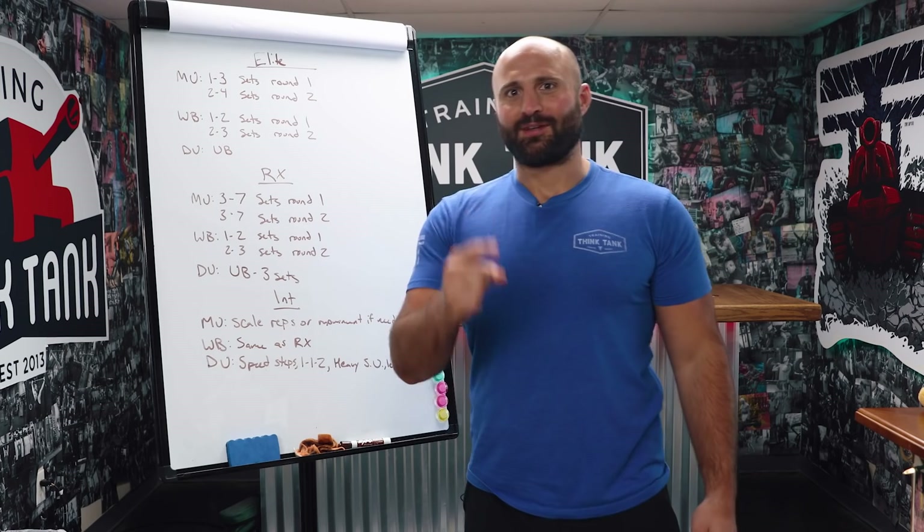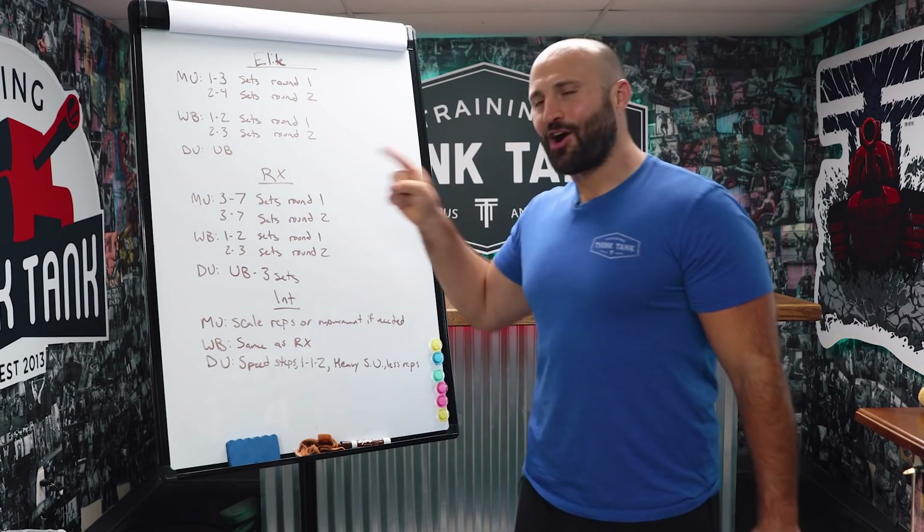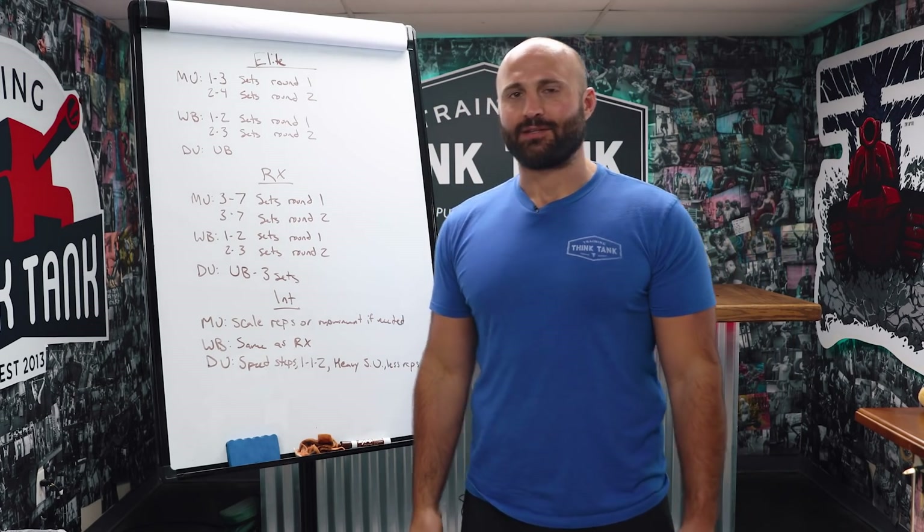There you'll find a warm-up, movement standards, and a scaled version of this workout. Stay tuned until the end of this episode — I'm going to cover Elite, RX, Intermediate, and try to break down how you can get better at this workout. If you do this workout, use the hashtag and we'll repost you on our social media. This week's demo athlete is Jordan Burnett. You've seen him before and you'll see him again.